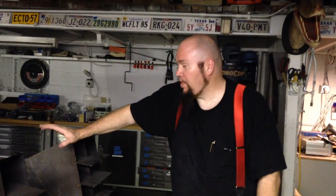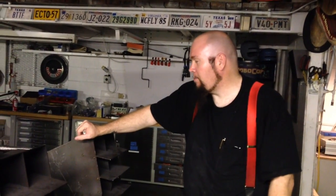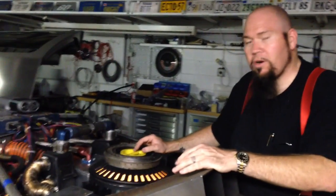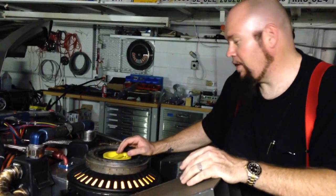Hey, this is Video Bob from Bob's Prop Shop. This is our latest time machine — our shop time machine. It has the plutonium reactor, which we've done before on car number 13, but not to this level.